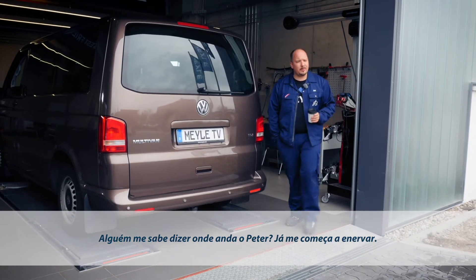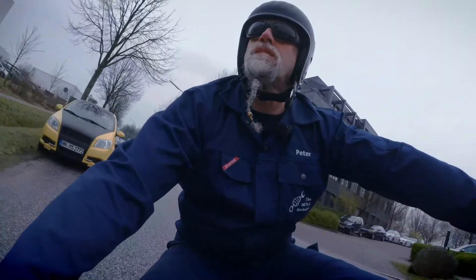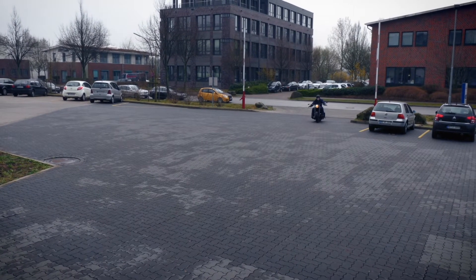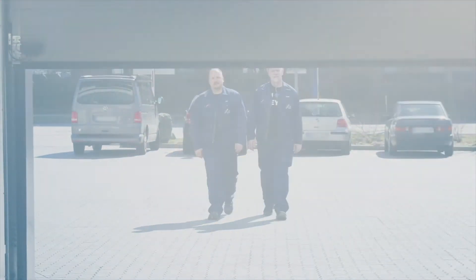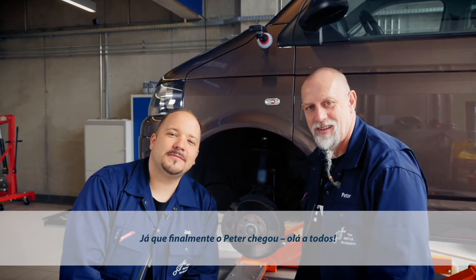Does anyone know what's taking Peter so long? Don't let me down, mate! Now that Peter is gracing us with his presence, hello everybody!